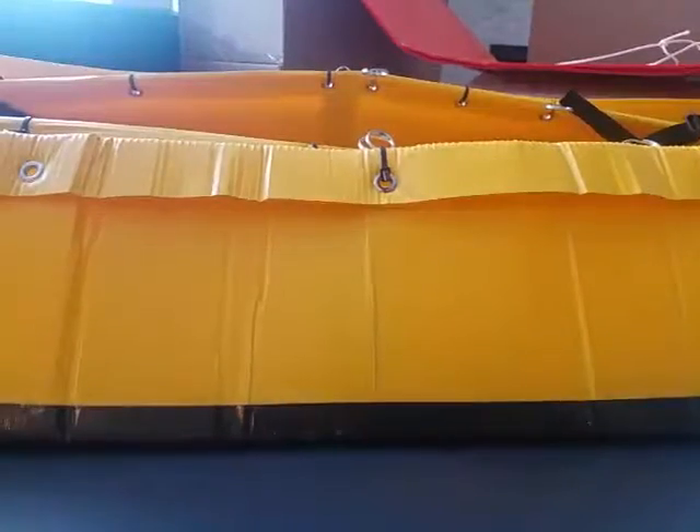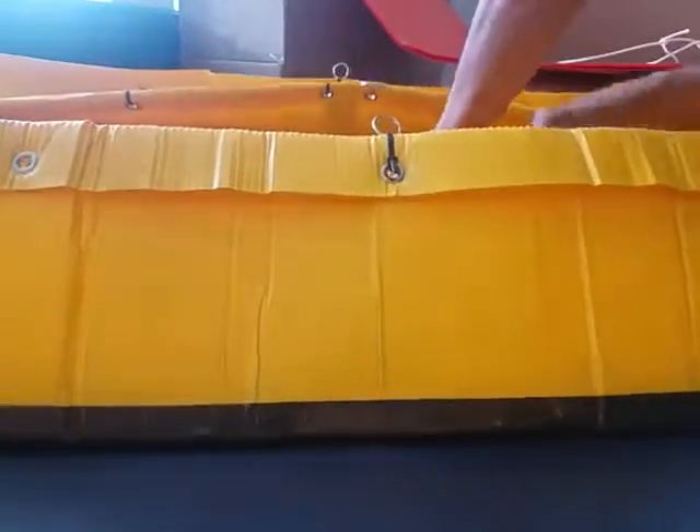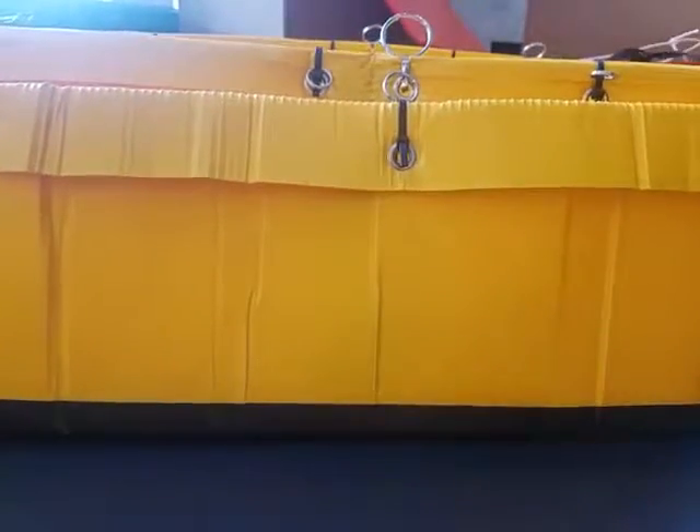By the way, if your hull gets dirty, the best way to clean these hulls is with a magic sponge. The yellow ones do tend to get dirty, as do the orange ones, so a magic sponge is great.